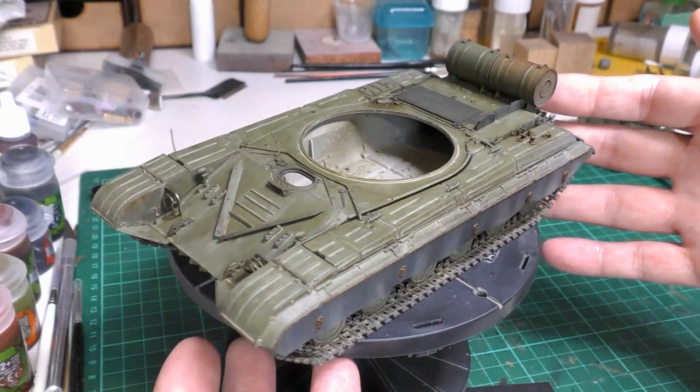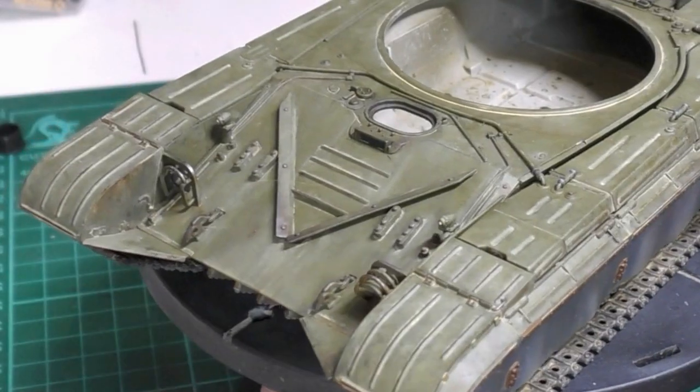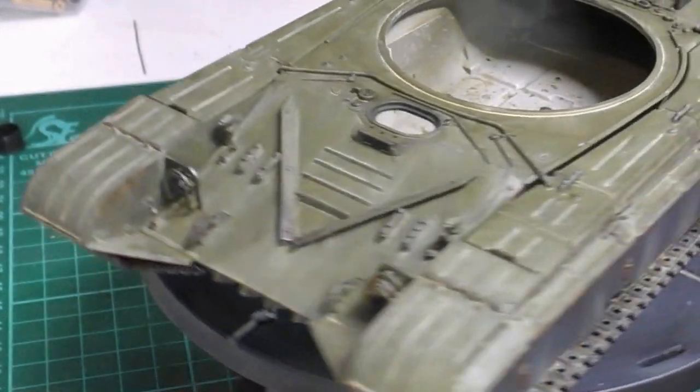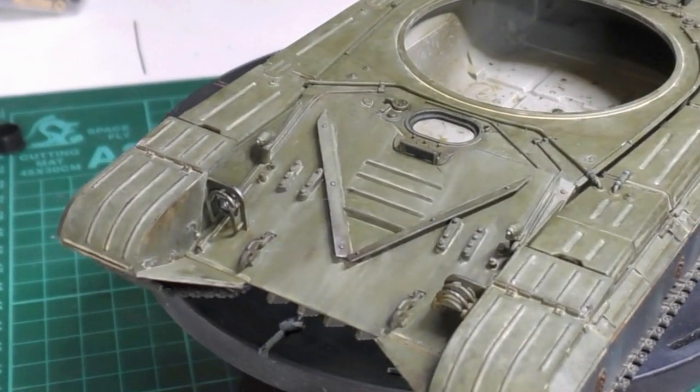I've started to lightly weather it. If you haven't seen the first video in this series, my intention is just to have a kind of grubby vehicle but not one that's overly muddied up and certainly not chipped. I want to depict a worn, well-used vehicle that's been through wash-downs and just has ground-in dirt but nothing more than that, and a little wear and tear. So what I've done is applied a sort of dust wash to most of it.